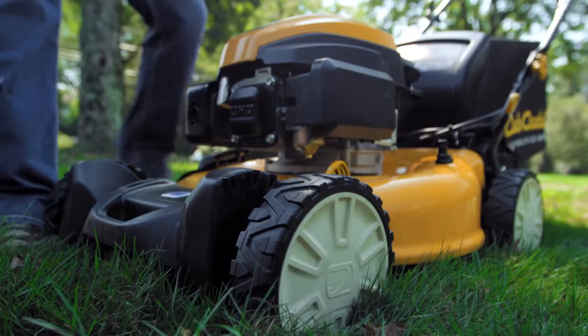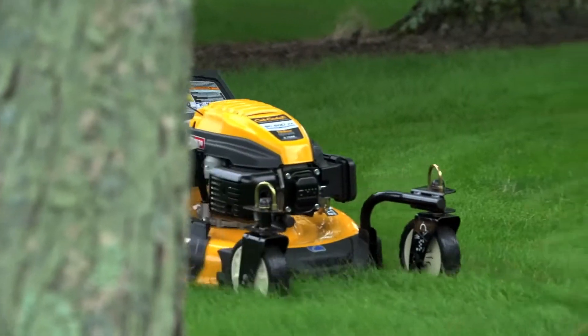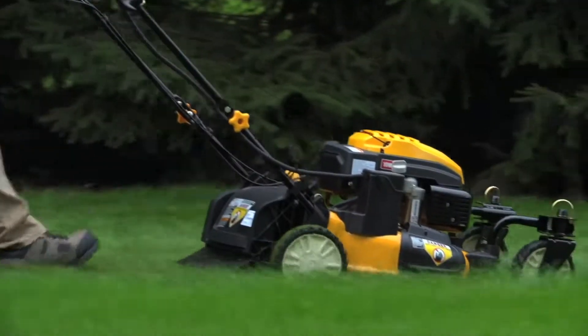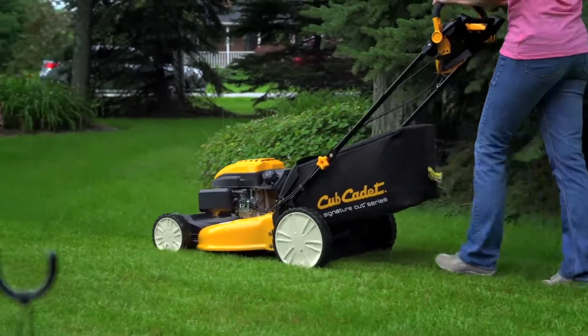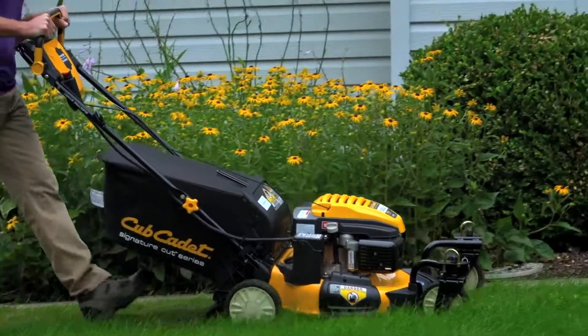Plus, with the ability to easily set your cutting height to one of six different positions, as well as choose between three cutting options — bag, mulch, or side discharge — you can maintain your lawn exactly how you prefer.